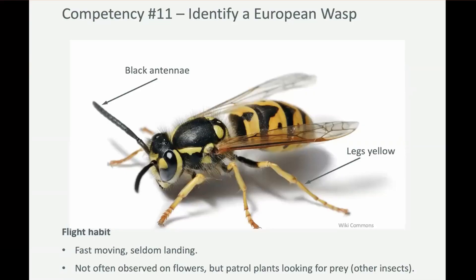They're very fast. You often see them around cars, around the bumper bars, because they're actually hunting the carcasses of dead insects off the bumper bars. People think that they're bees because they're yellow and black and they're hovering around. They are so fast they're actually very seldom observed on flowers, and it's usually when they're hunting prey that they will be around flowers — they won't sit still for very long.